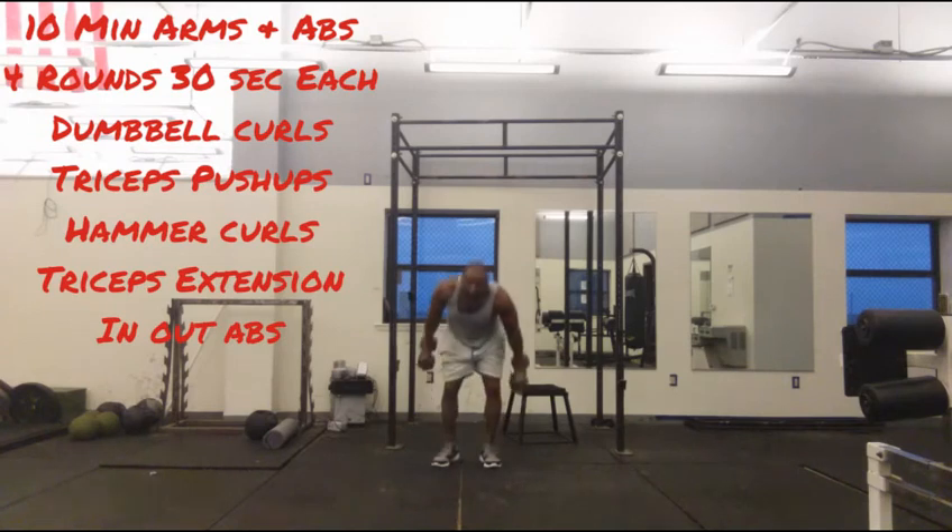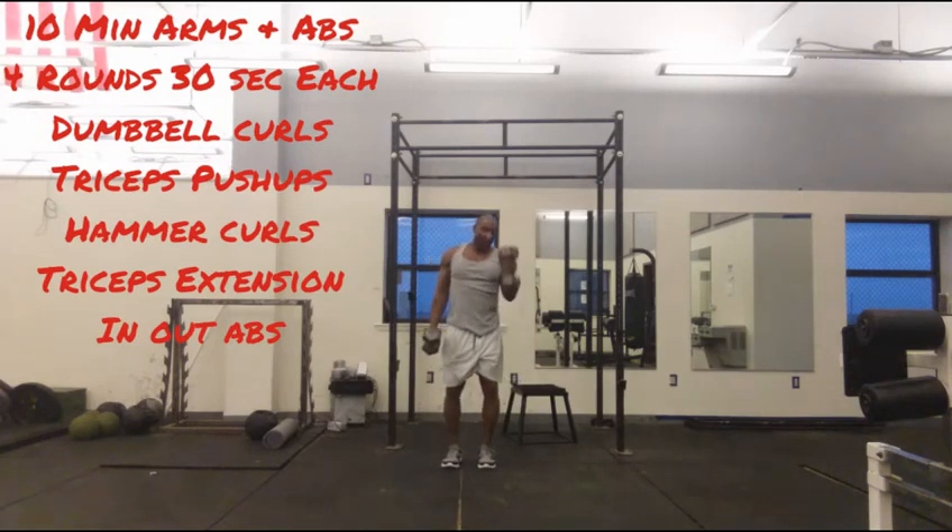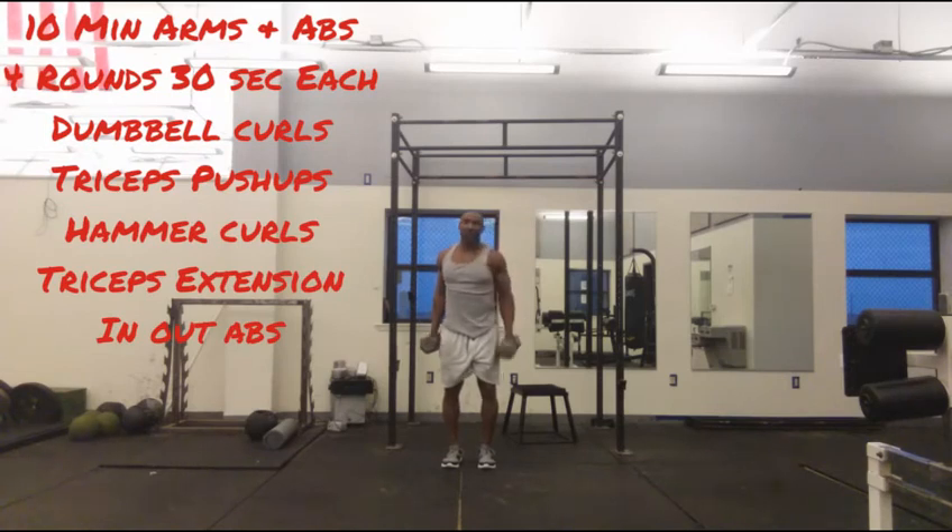As soon as you finish that, you come up, keep the dumbbells in hand — alternating hammer curls right here, as many as you can do in 30 seconds.